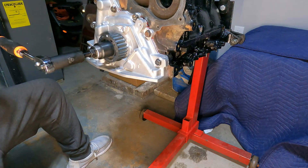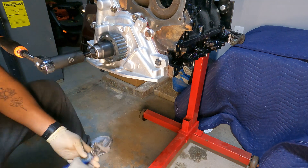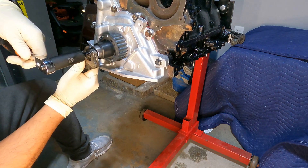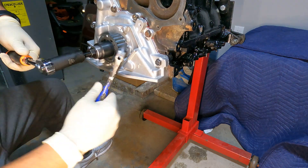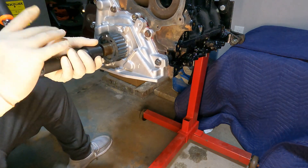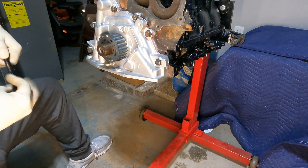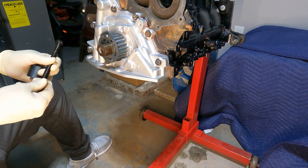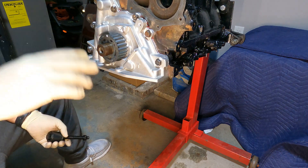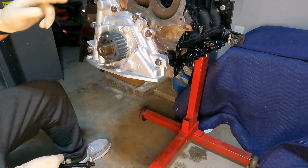32 thousandths all the way around — perfect. Now we just remove the tool. Now that the sprocket is installed along with the keyway, oil pump is primed and torqued to spec at 20 foot-pounds.